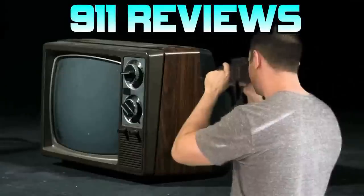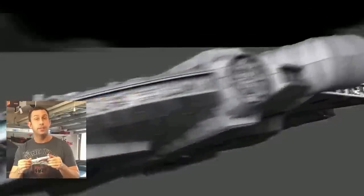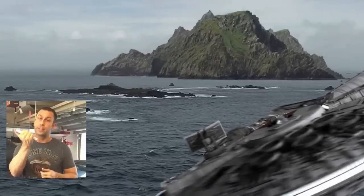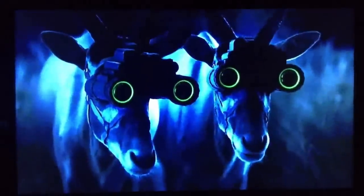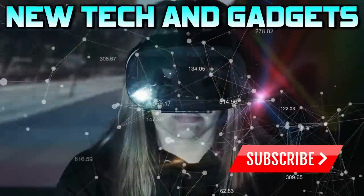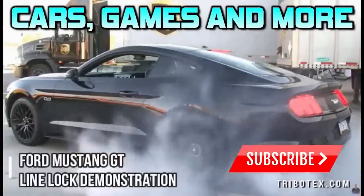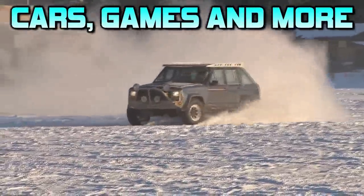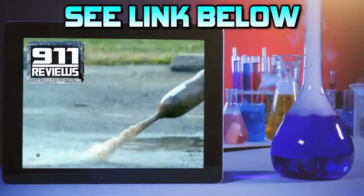Thanks again for watching. I'm Adam from 911 Reviews — adios amigos! Don't forget to check out our favorite product review and tech gadget page, 911reviews.com. 911 Reviews is a fun, energetic, and entertaining YouTube channel for your favorite phones, outdoor gear, and pretty much anything in your Amazon shopping cart. If you love pop culture, entertainment, and a little bit of science, check out the link in the description below.